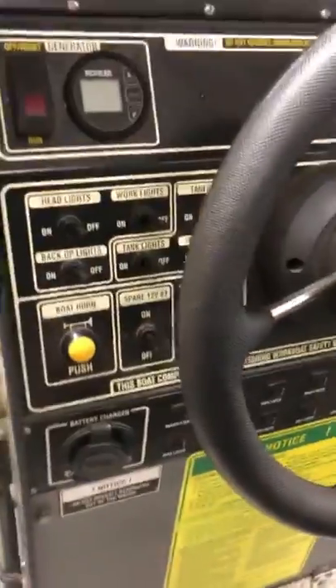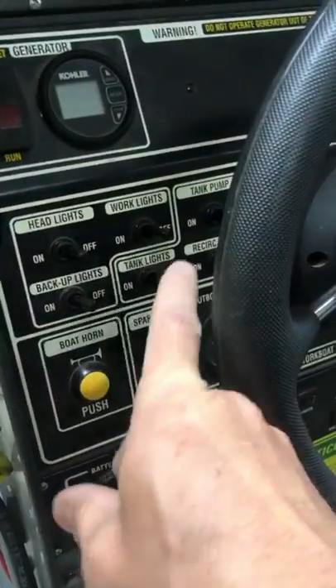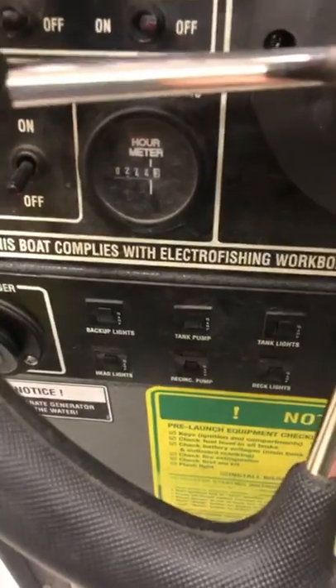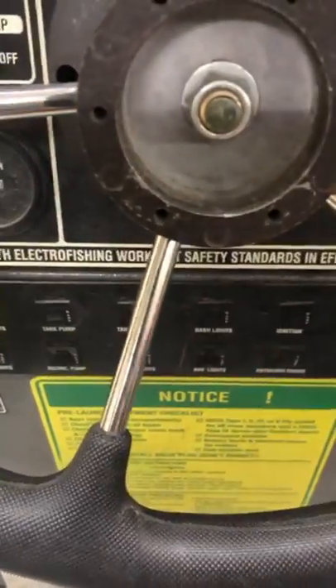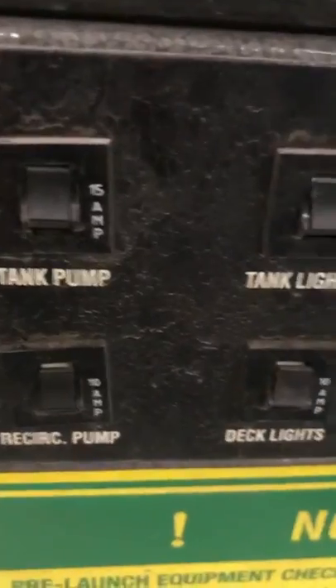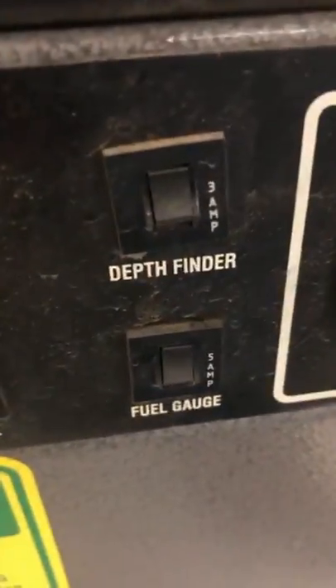Over here you have your low voltage work lights and headlights — the light mechanisms, bolt horn. Down here are all the little breakers for your lights, backup lights, tank pump lights — basically all of your protection. Rather than fuses, most modern electrofishing boats actually have a set of breakers instead of actual fuses. Older boats will have more fuses than breakers.